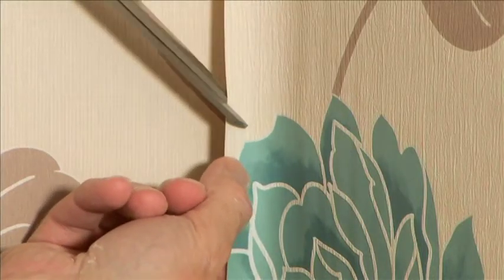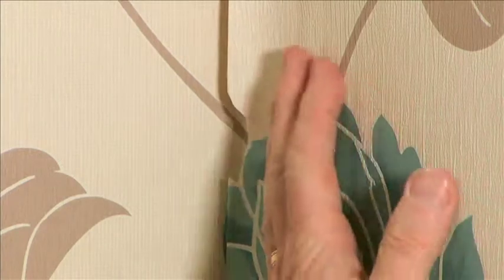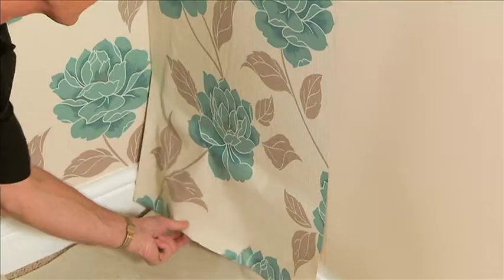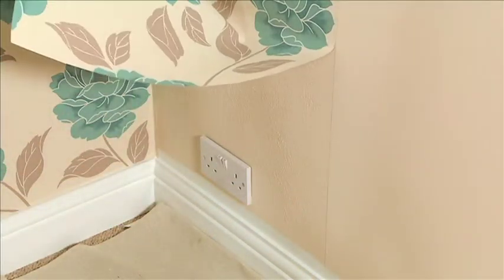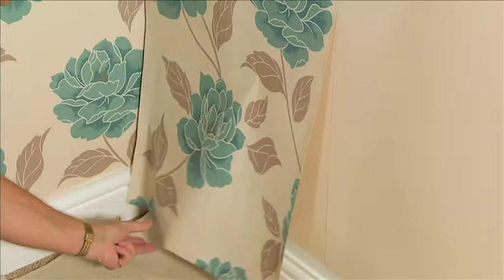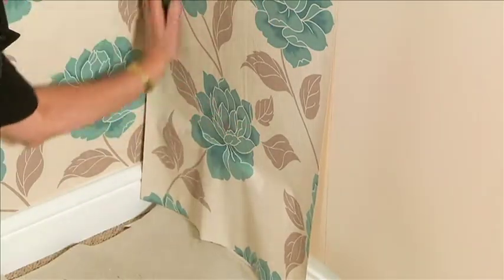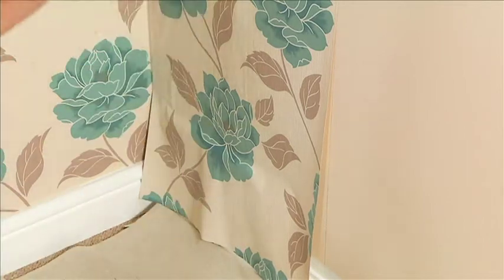Here we have an electrical socket to consider. Prior to hanging this piece of paper, I have turned off the electrical supply and loosened the screws just enough in order to get the paper behind.